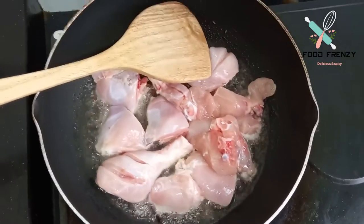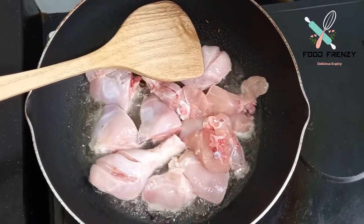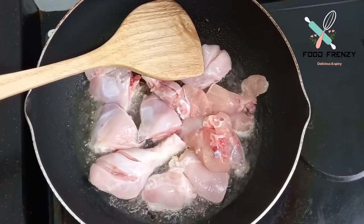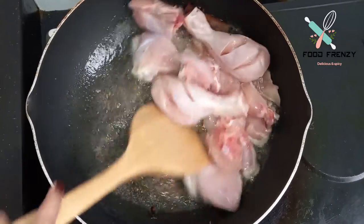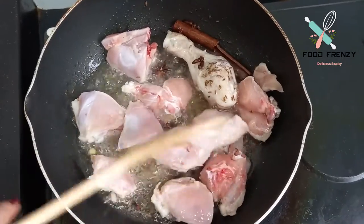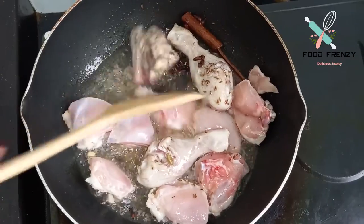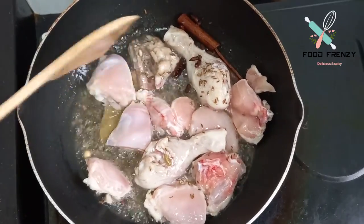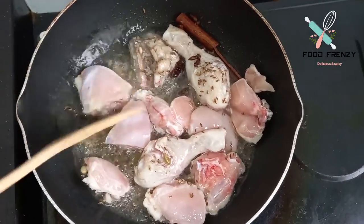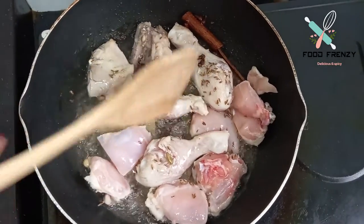I am going to use a little bit of flavor and mix it up. If you don't have a flavor, you can use a little bit. We will give it a color.